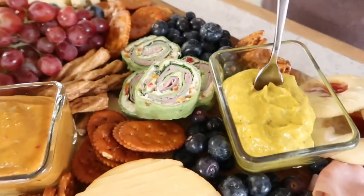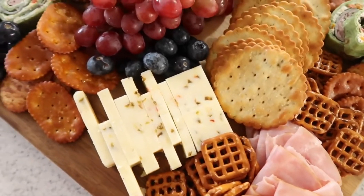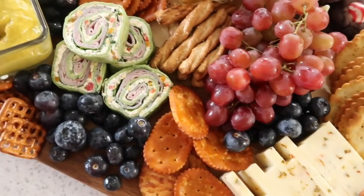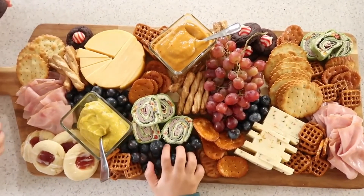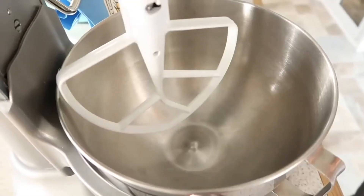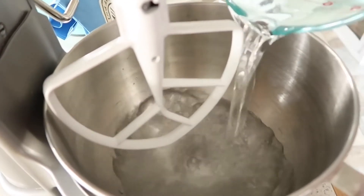Something else I love about this idea is you can go ahead and make a bunch of the ingredients yourself to put together your board, or you can simply pre-purchase a lot of things and nobody will ever know — because it looks so homemade and so put together.